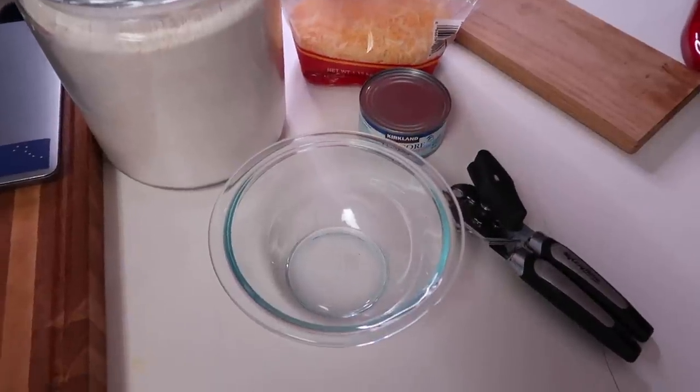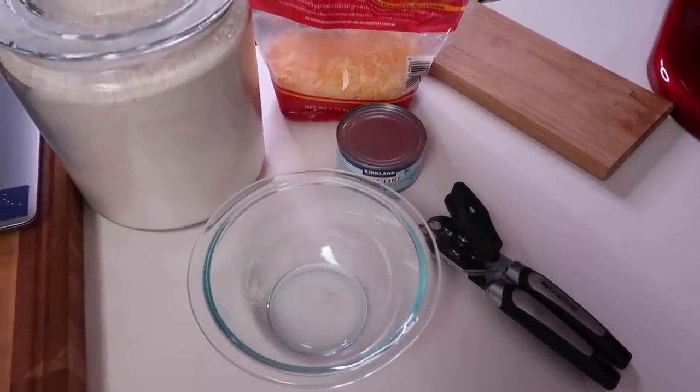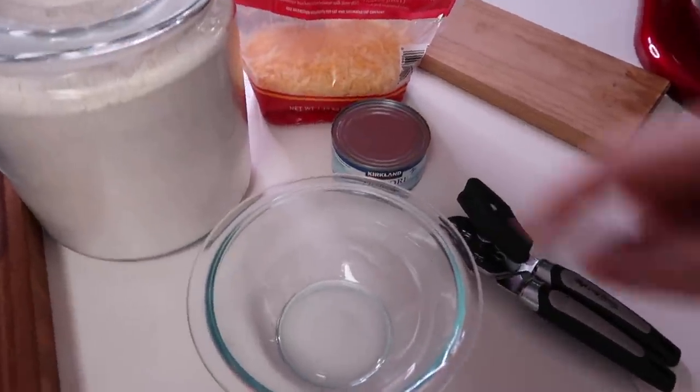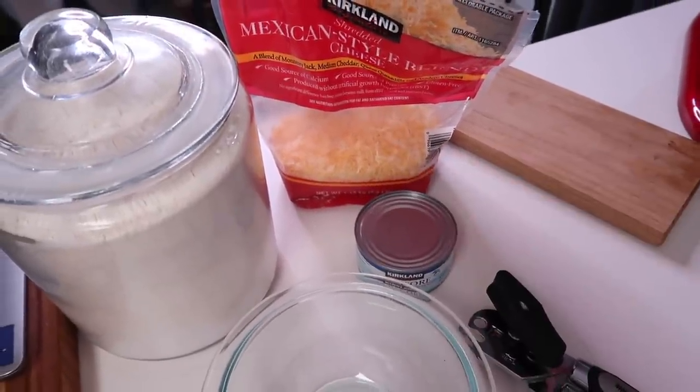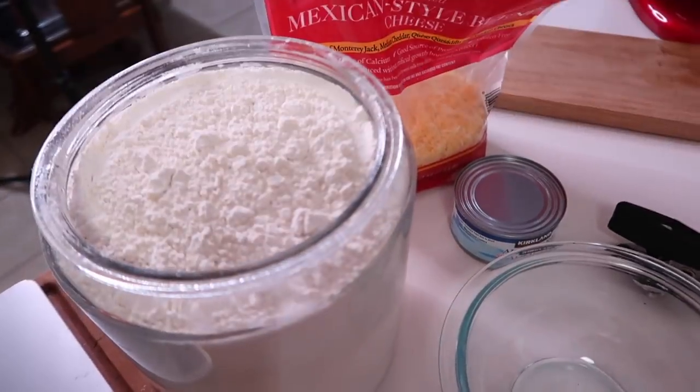First thing we're going to make are the crackers. I found some simple recipes online — just a little bit of flour, a can of tuna with the juice, and some cheese. One thing that's fun to know about Missy is that she loves Cheetos, so fingers crossed she likes the cheese in there. I did go online and made sure that all of the items I'm putting on this board are safe for her and not toxic for cats — so I've done my research.